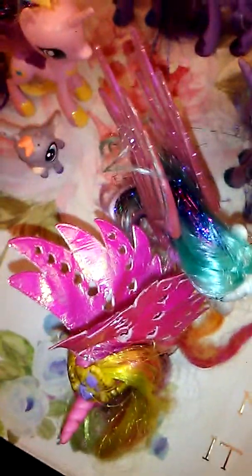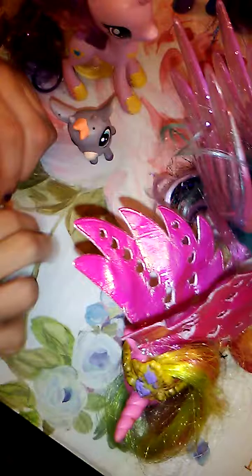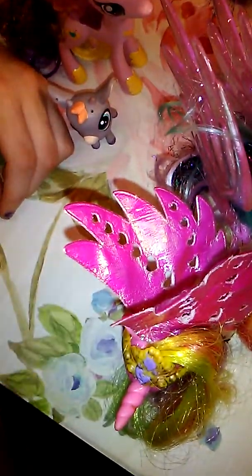She has tinsel in her hair and her legs are kind of in an asymmetric condition — she has glitter legs. It doesn't catch too well on camera, I don't know if you can see it very well guys, but she does have glitter on her legs. If you got the Princess Palomine Parade set, you may have not noticed that.